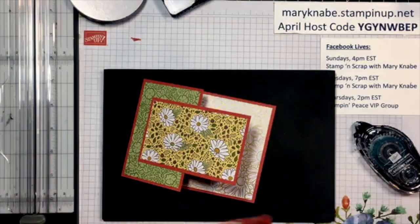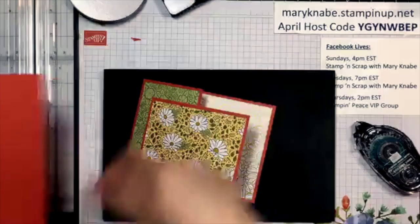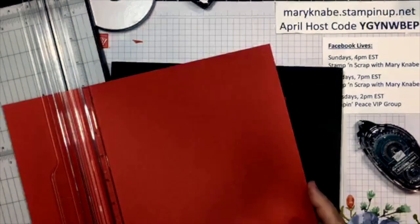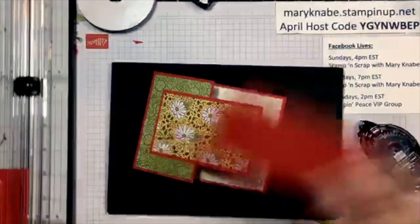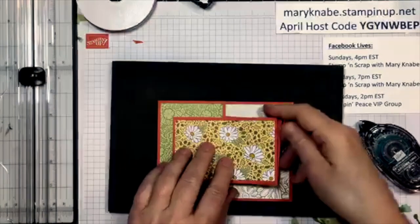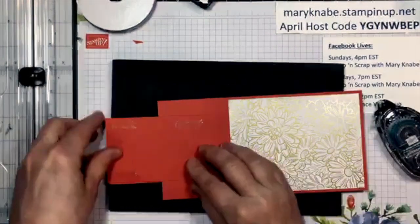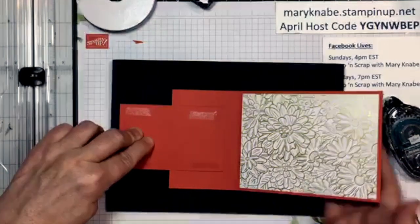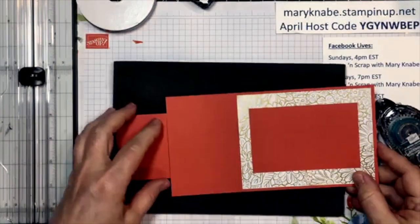Remember when you're putting your flap on to be conscious of where you're putting your adhesive — you only need it on that left side. For this second card I'm going to do something a little different for the inside. Instead of having white on white with the gold, I'm going to use a piece of Terracotta Tile. I need that to be two and three-quarters by four and a quarter. I'll put my adhesive on and just fold that over to pick up that piece of cardstock for my center — kind of looks like magic, doesn't it?